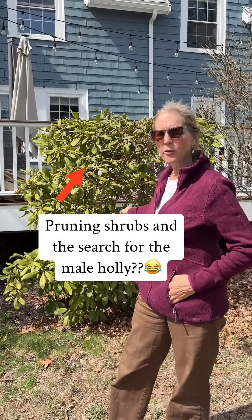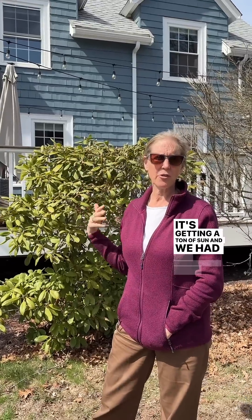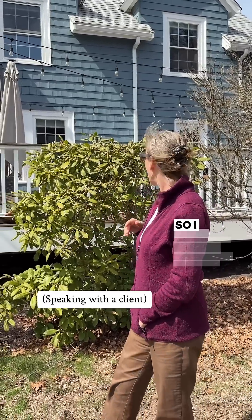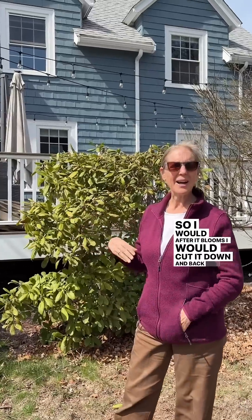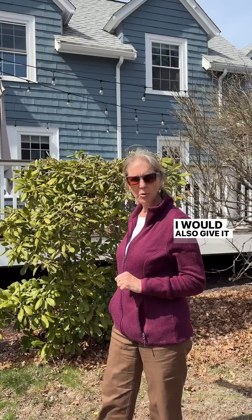This rhododendron is not doing well for whatever reason. It's getting a ton of sun and we had a drought last year. So after the blooms, I would cut it back and try to rejuvenate it, make sure it gets more water. I would also give it some compost.